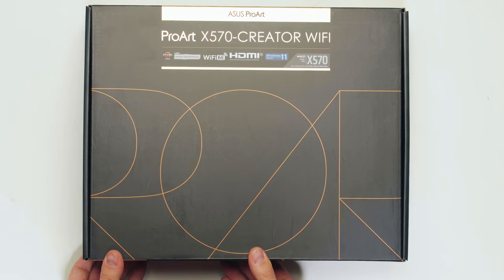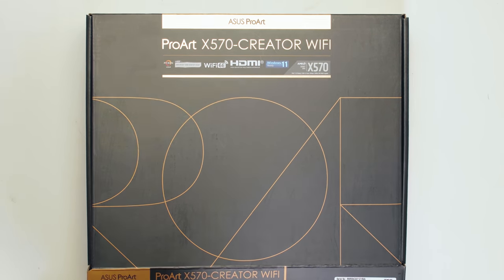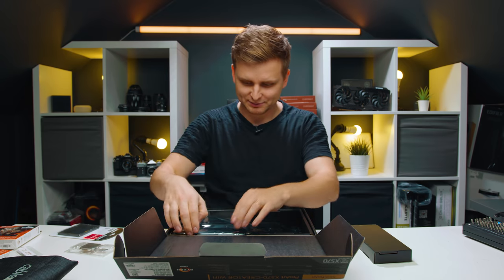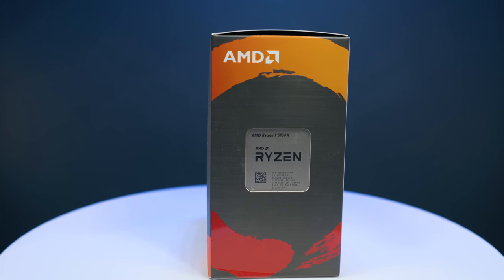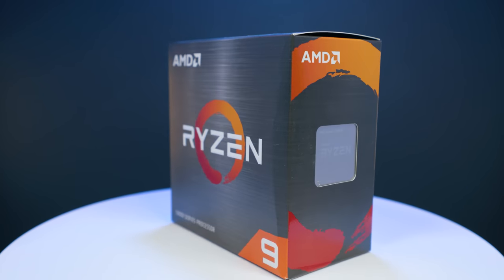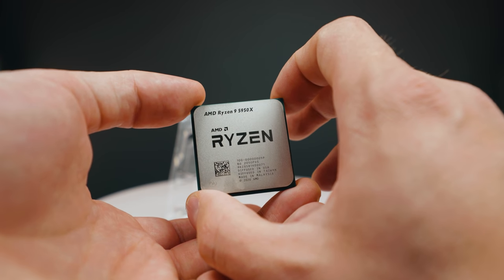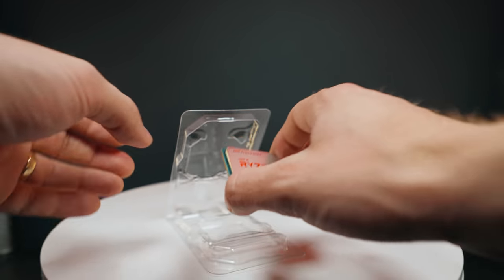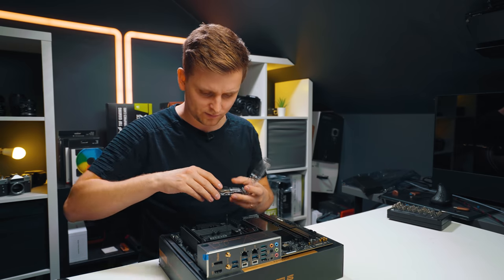Let's rewind back and actually build this PC. We have to start with the motherboard, which is the absolute pride and glory of this build. For the CPU we're using the Ryzen 5950X — an absolutely insane processor for creators, the best you can get with 16 cores and 32 threads. It's an absolute monster and a perfect pair for this build.